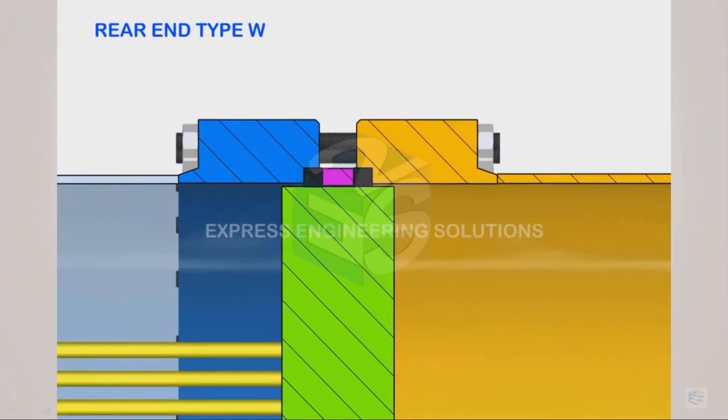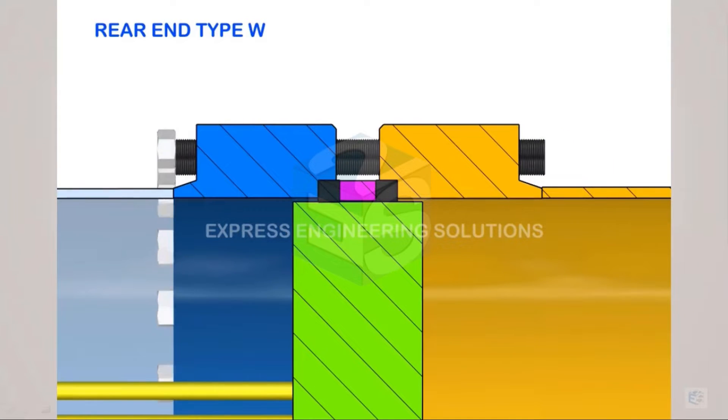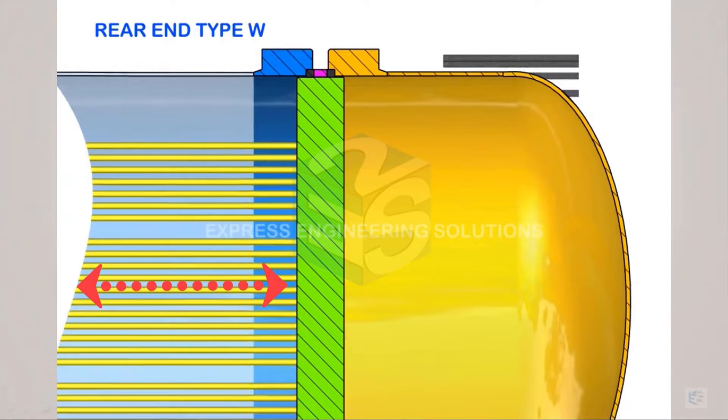In 3D, the construction looks like this. The magenta color represents the ring against which the packings, shown in black or dark gray, are compressed. This side represents the channel side or tube side fluid, and that side is the shell side fluid. The tube sheet is common to both. On top of it, the magenta ring is provided. One gland avoids leakage from the shell side; the other gland avoids leakage from the channel side. Once the bolt is tightened, both glands are compressed into their respective grooves.